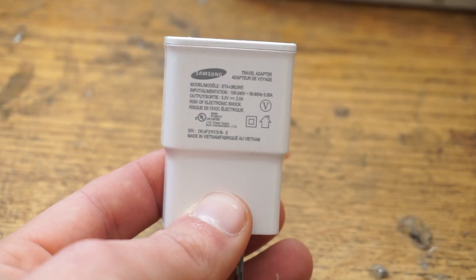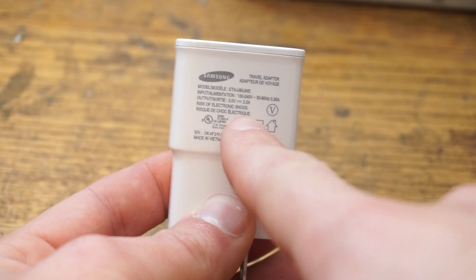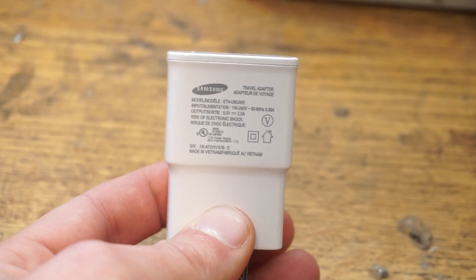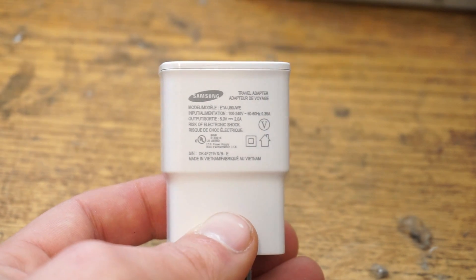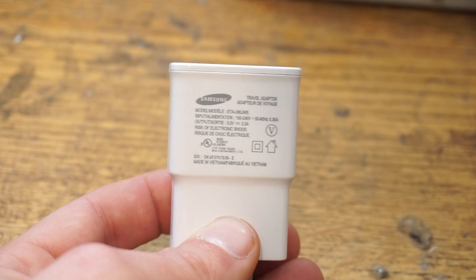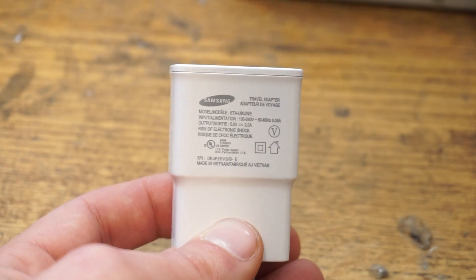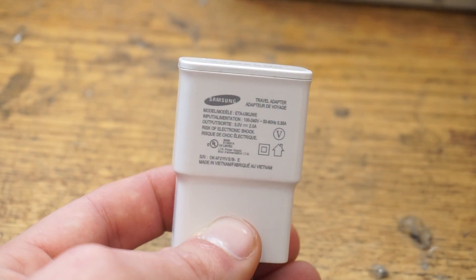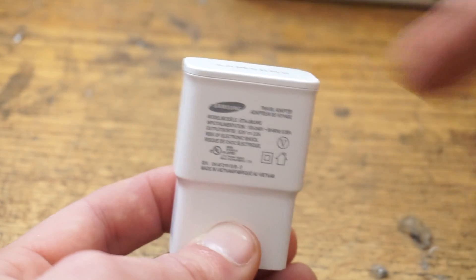So without further ado, let's hook these cables up. For this video I'm going to be using this Samsung Galaxy charging adapter — it is a 5-volt adapter, not their newer 5.3-volt version. They later came out with 5.3-volt adapters to compensate for voltage drop across the cable, allowing them to push a little more current through. This is the older 5-volt adapter, but a lot of chargers still use 5 volts. It also has the ability to put out up to 2 amps, so the bottleneck will be in the cable, not the adapter.